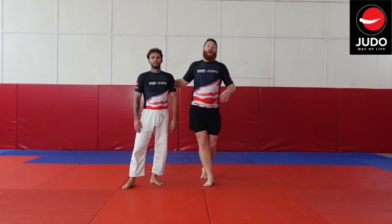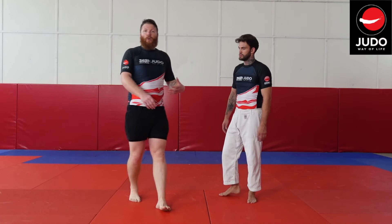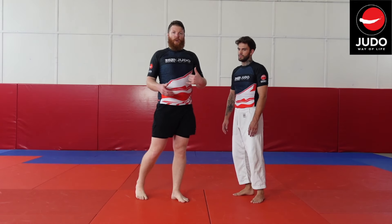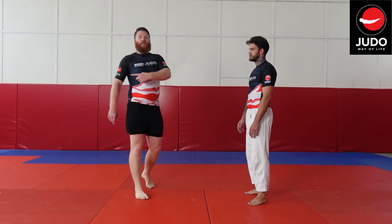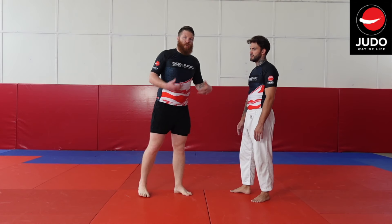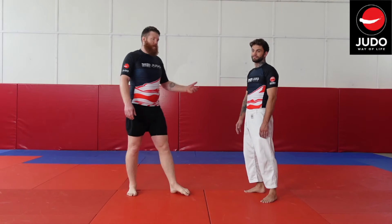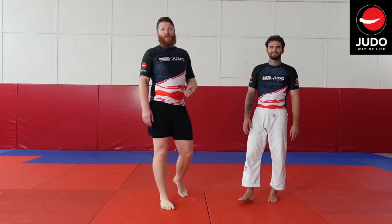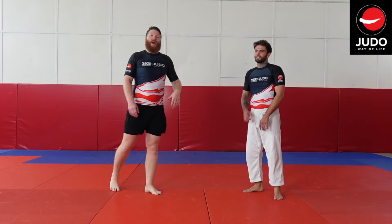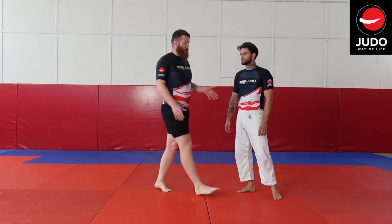The technique we're going to do today we're going to look at as a direct attack — how to set it up and how to execute it. Then towards the end of the video we'll do a bonus where we're looking at it as a counter, and how to capitalize on an attack from your opponent.